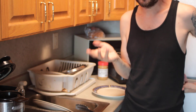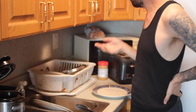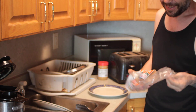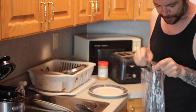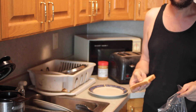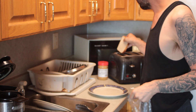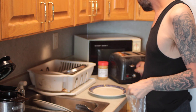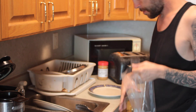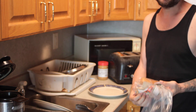All right, I'm going to show you how to make some toast. Take your bread and put it in your toaster. Make sure this is adjusted all the way or it won't get toasted.